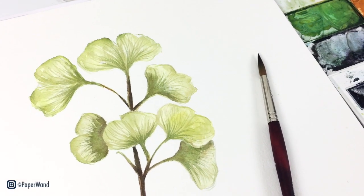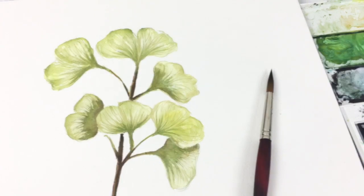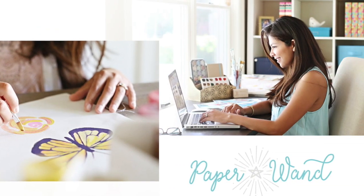Welcome back to my channel. Today we're painting ginkgo leaves. If you're new, hello, my name is Nisha and I teach watercolor and illustration tutorials.